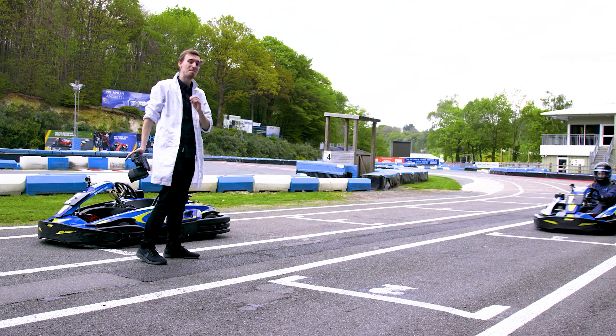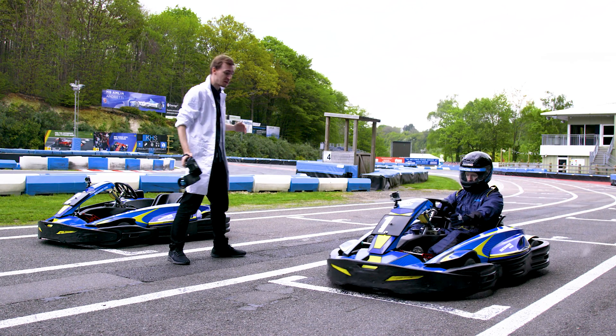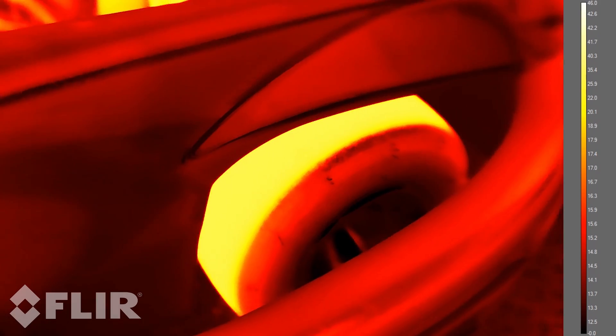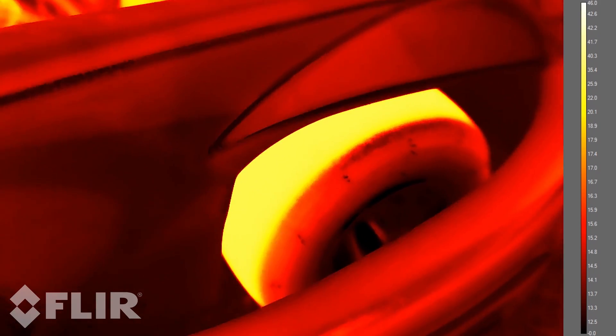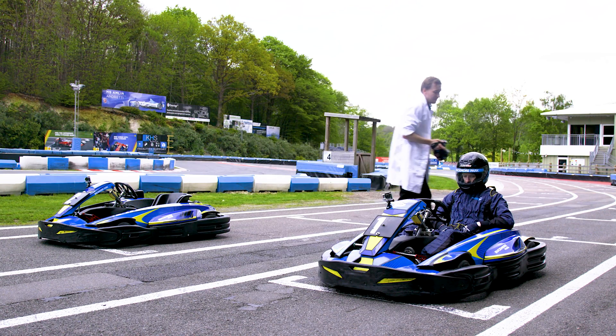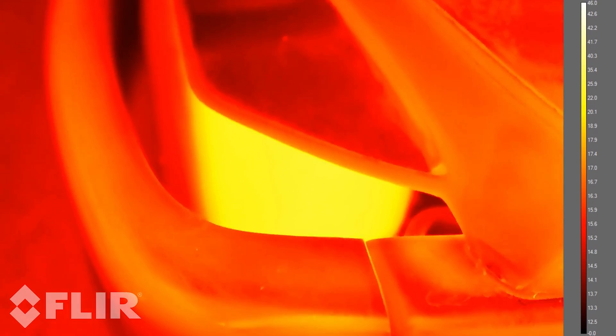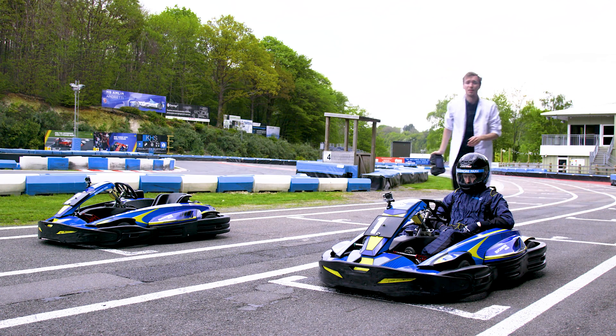Okay, so in he comes. Remember the baseline before was about 13 to 14 degrees. If you look here now, we're looking at 28 at the front, and at the rear around about 22 or 23 or so.